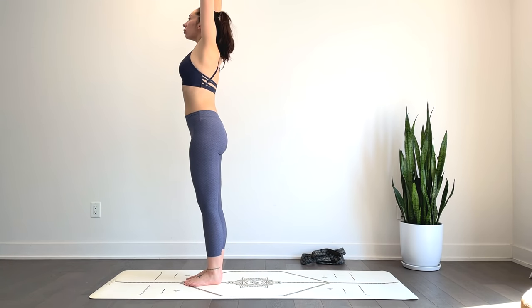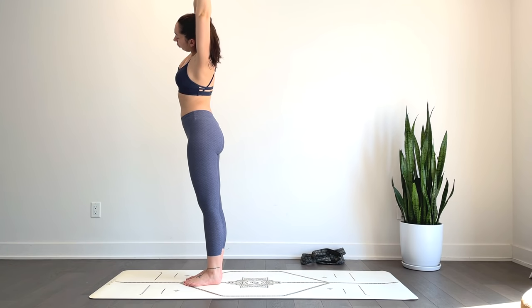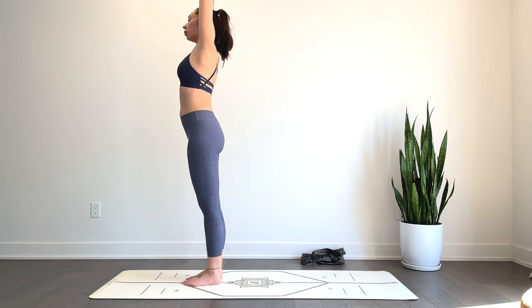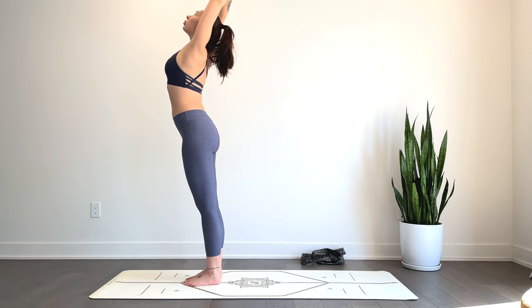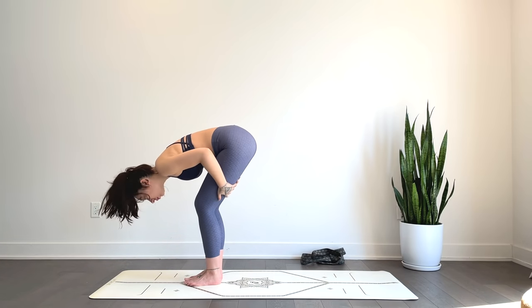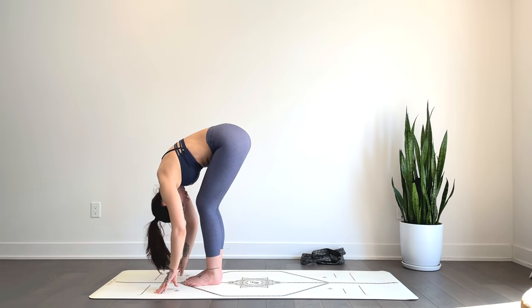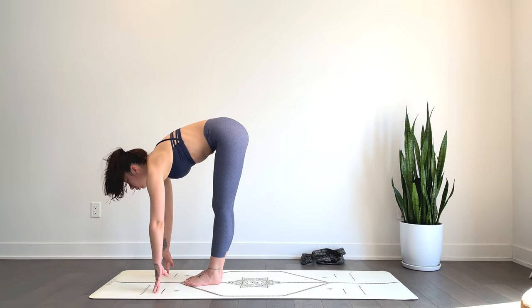Inhale, reach the hands up overhead. Exhale, grab the right wrist with the left hand — gentle side stretch towards the left. Inhale back to center. Exhale, side stretch towards the right, right hand grabbing that left wrist. Inhale back to center, reach up nice and tall. Exhale, fold — option to bend the knees. Inhale, half lift flat back. Exhale, fold.